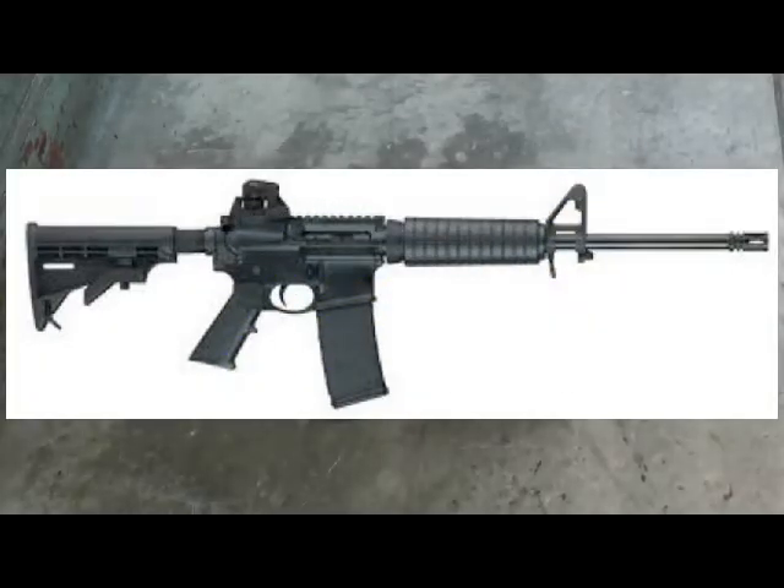Hi friends, this is Fire on Pop, and I'm here with a real interesting subject, and this is going to be a series. I am — guess what — I am building my own AR-15.